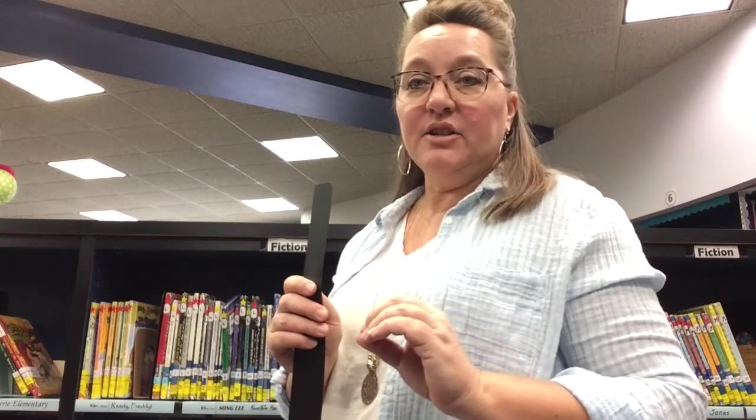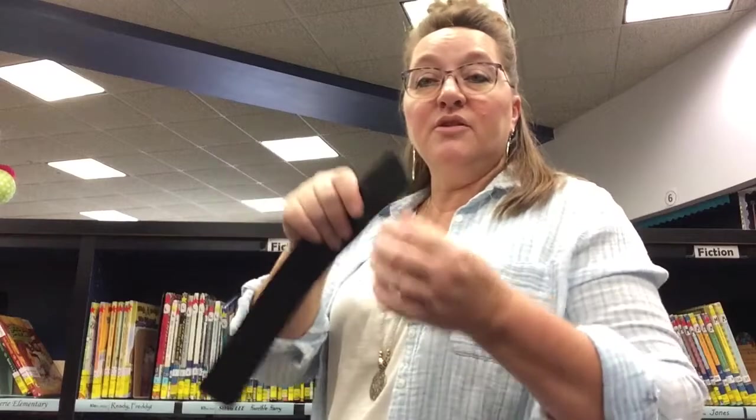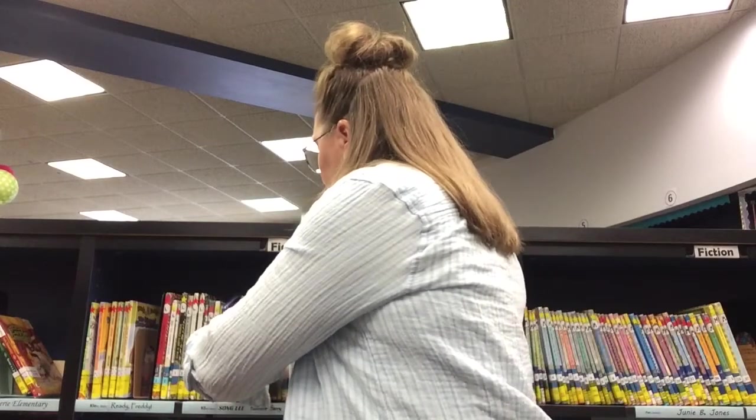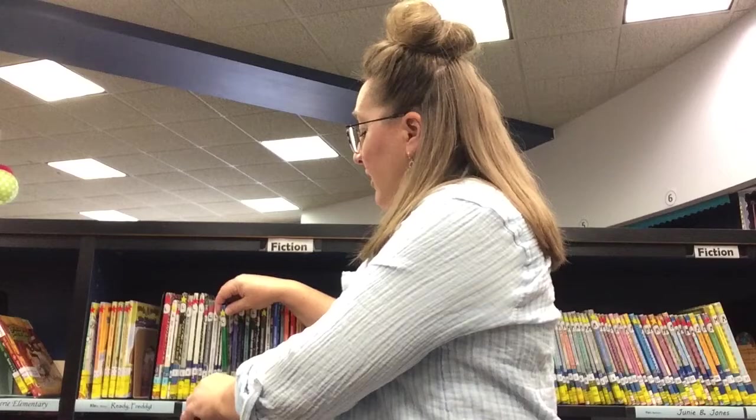Now let's say that I want to look at this green book. Before I pull it off the shelf, I'm going to put my stick right next to it. With the flimsier stick, the best thing to do is to hold your hand towards one end and help shove it in next to the book that you want to get. Once your stick is all the way on the shelf, you can use one hand to hold onto the stick and then use your other hand to pull the book out.